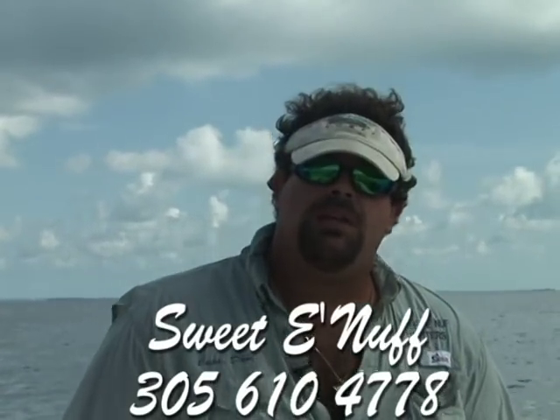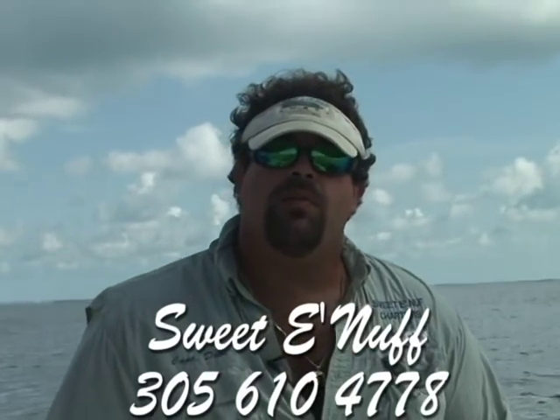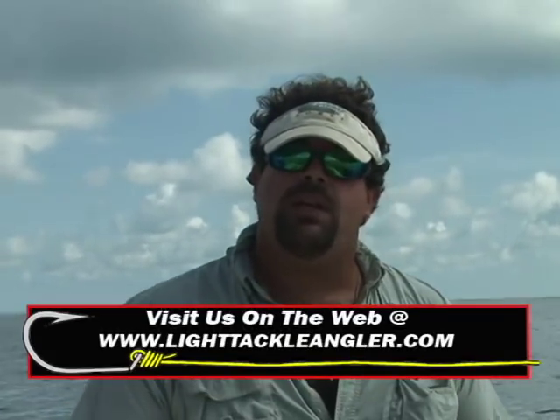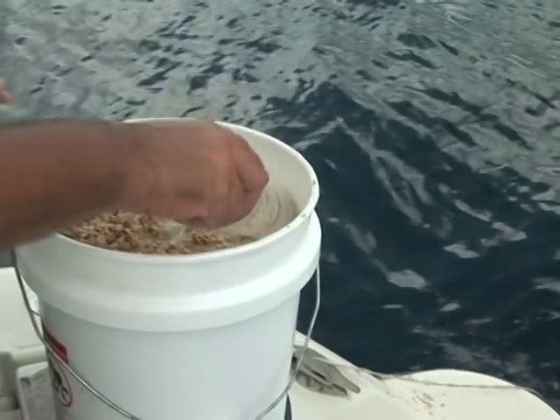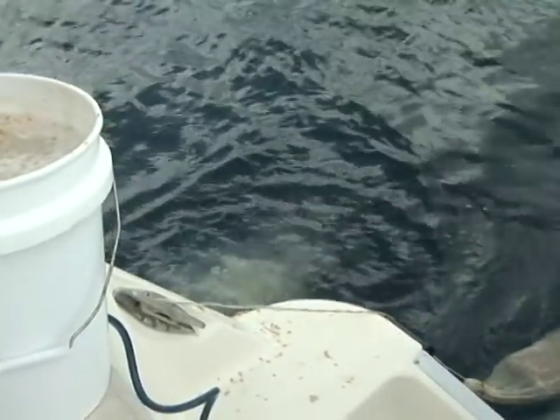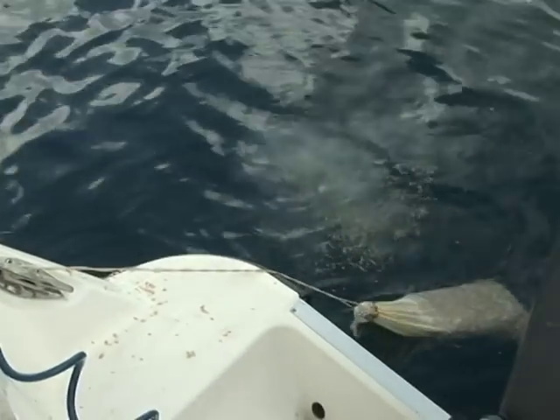Yellowtail are really smart and they have great eyesight. The whole reason we want to make it kind of soupy is it makes it milky when you add it to the water and clouds the water up. Besides the fact that they really love oatmeal, when the oatmeal mixes with the water and the chum, it makes a really milky consistency. So when we slop that into the water, it's going to hinder the yellowtail's ability to see even your fluorocarbon.